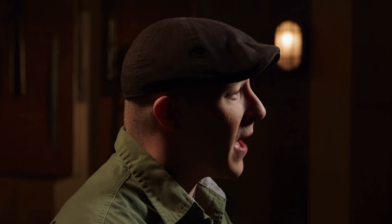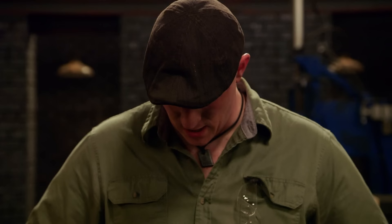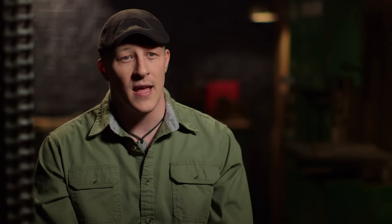Nicely done, man. My first time here at Forged in Fire, I thought that was the hardest thing I'd ever done. After going through round one today, I stand corrected.